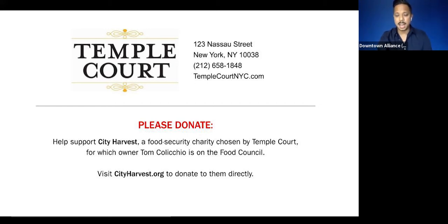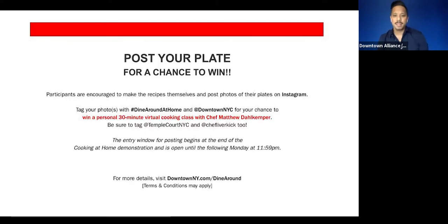We're sharing our poster plate contest. This is a chance for you to win a 30-minute private virtual cooking class with our guest chef tonight. All you have to do — if you're cooking at home following along today, or maybe trying it over the weekend — post your plate on Instagram and you'll be entered to win this private virtual cooking class. Now let's get started!